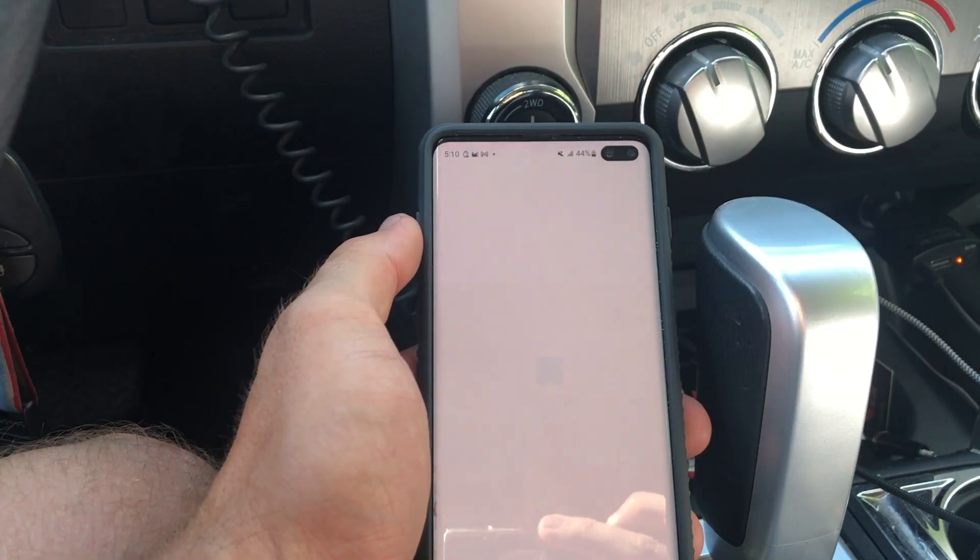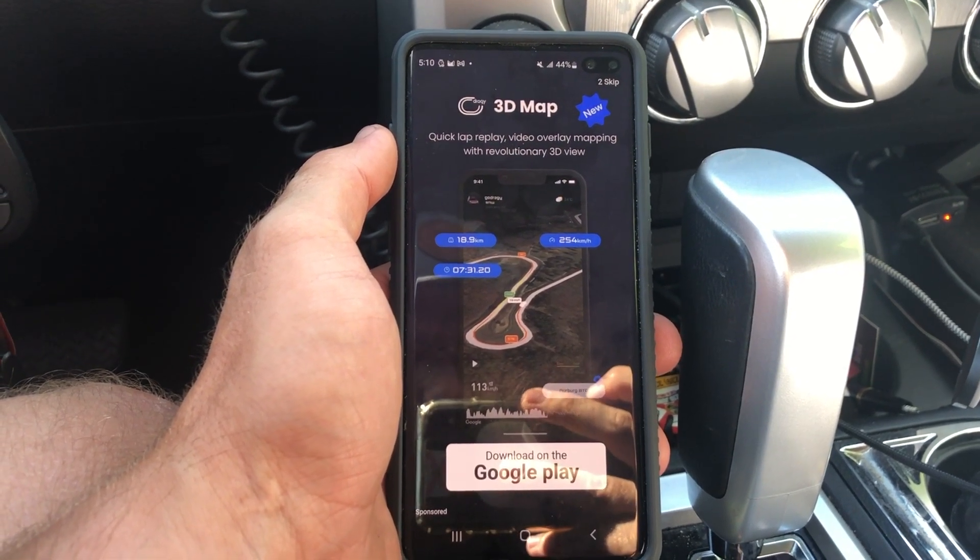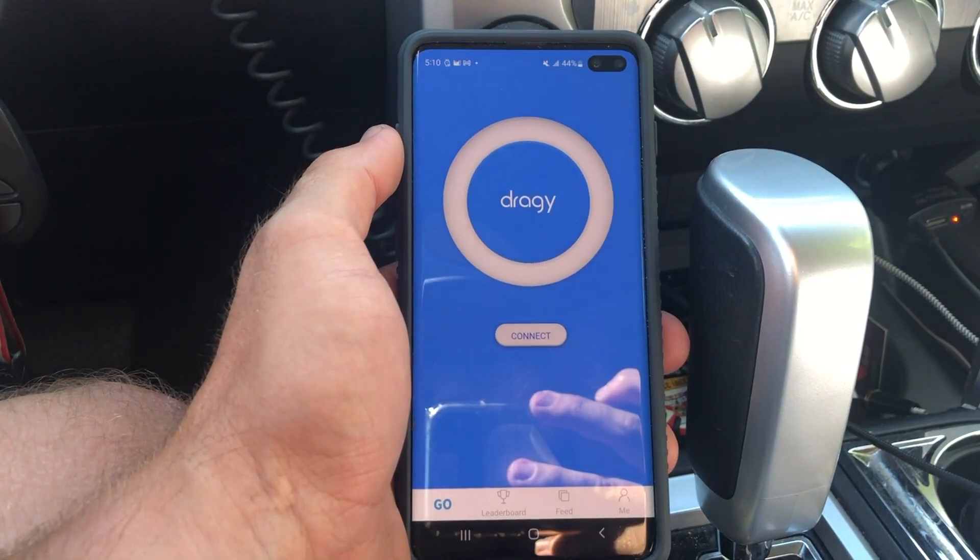I hope I sold you on the idea of getting one of these, because if you're at all a car enthusiast — electric cars, gas cars, diesel trucks, whatever — you'll have quite a bit of fun with it. You can track so many different things. The company Draggy is also coming out with different apps; every time you start it up, at least in 2022, it's showing a little ad for their 3D map tracker.